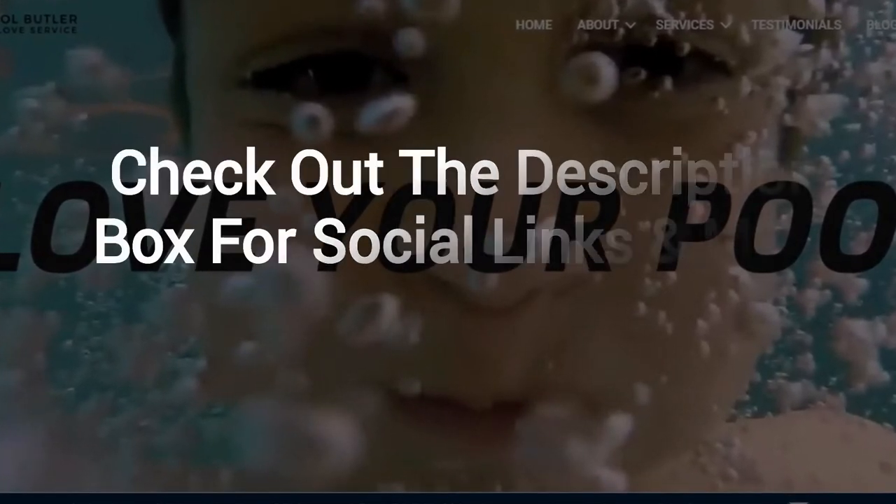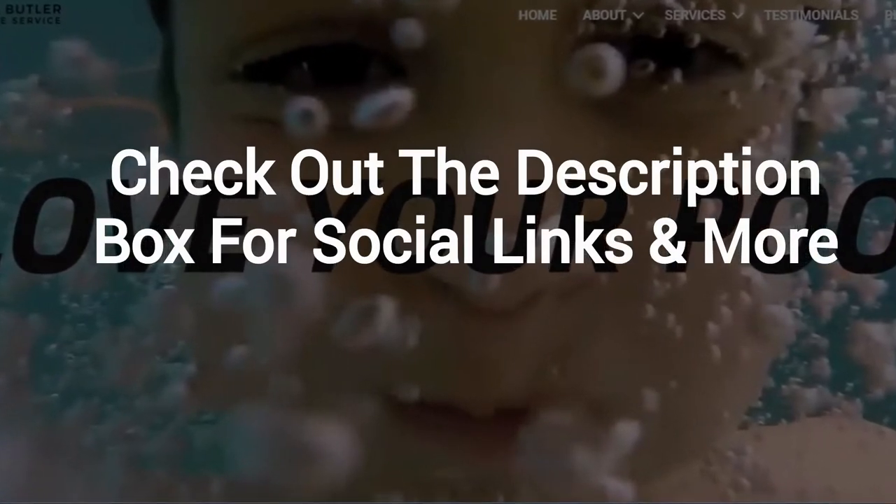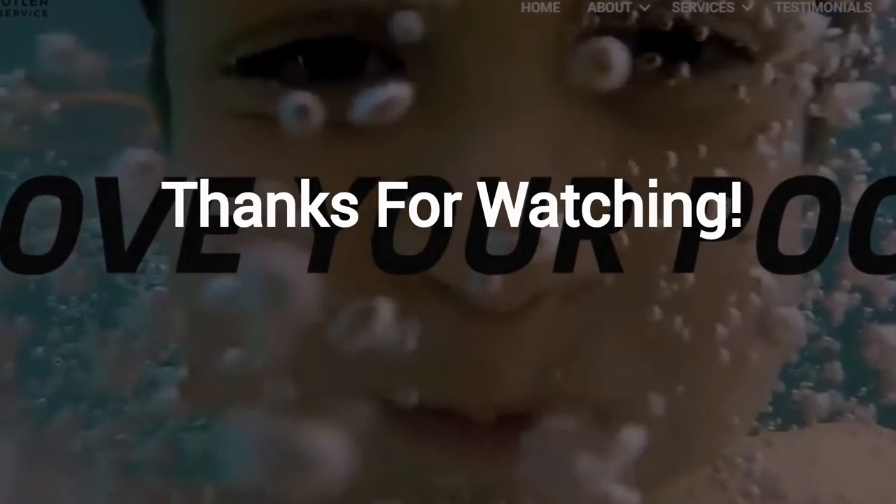And finally, make sure to check out the description box below this video, where there's a lot more information, including links to our website and social profiles. Thanks for watching, and now let's take it back to Jennifer.